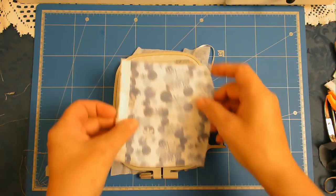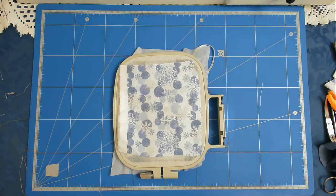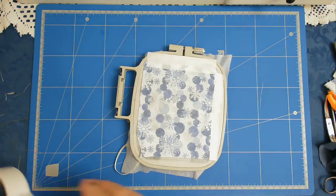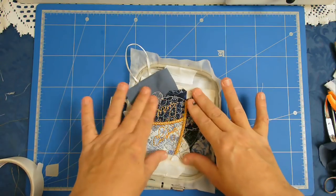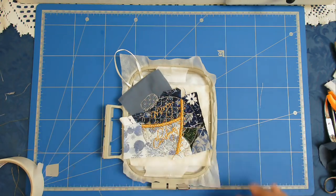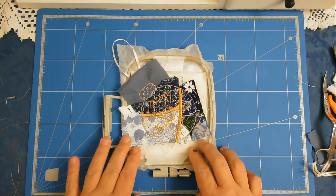I'm going to place my backing fabric over the outline of the bauble and stick it down with some tape so that it doesn't move. Now I can pop that back in my machine and stitch round number sixteen, which is going to join the backing fabric to the hoop.